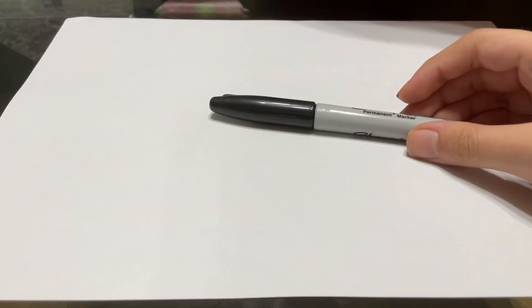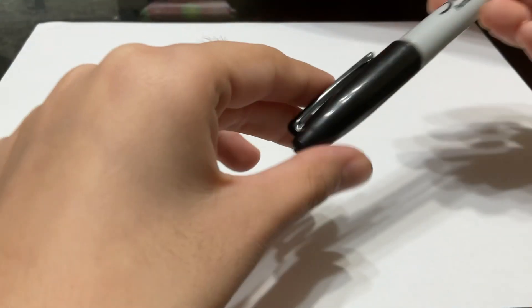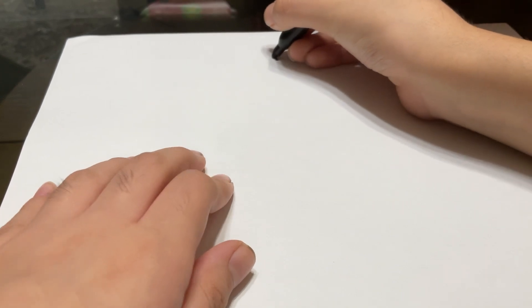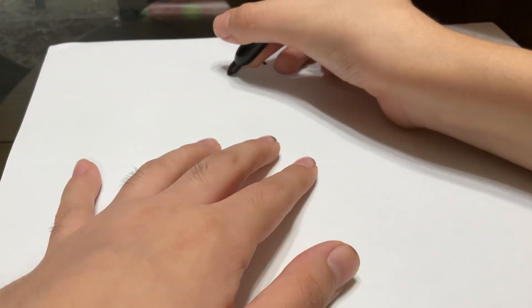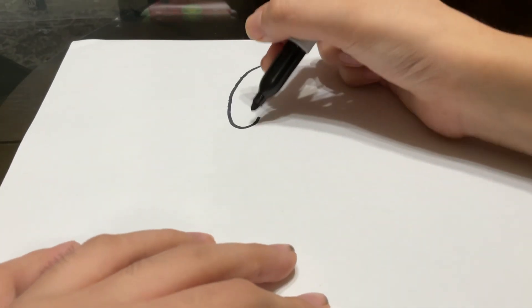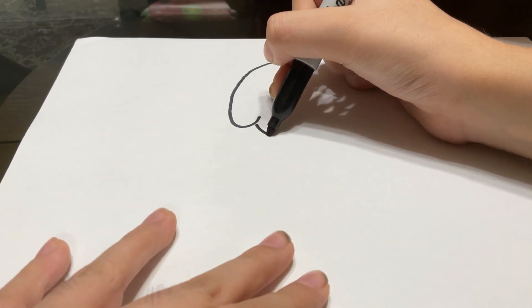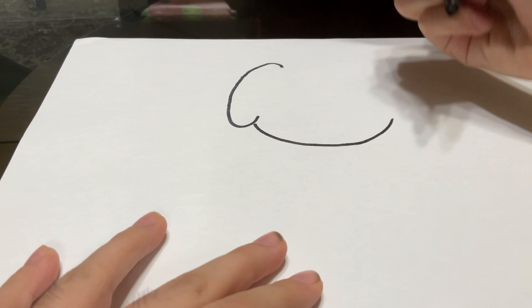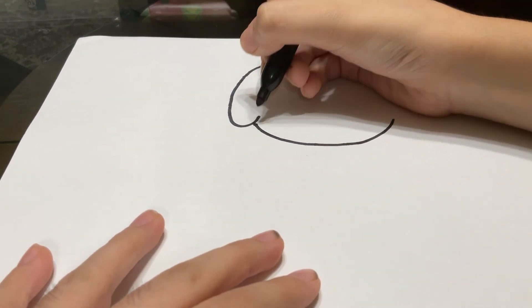So first, grab your Sharpie or any drawing tool that you have. I'm just going to use a Sharpie, but you can use a Crayola marker or a crayon or whatever you want. And you're going to start by the ear and just do this very long C, just like that. Then you're going to do like another very big U or curve like this.